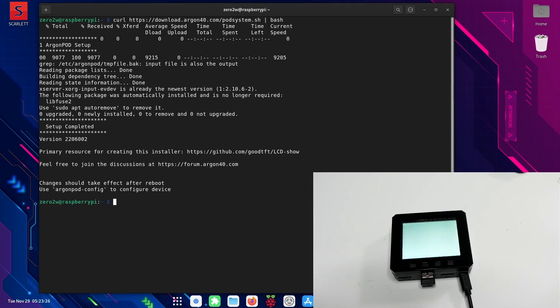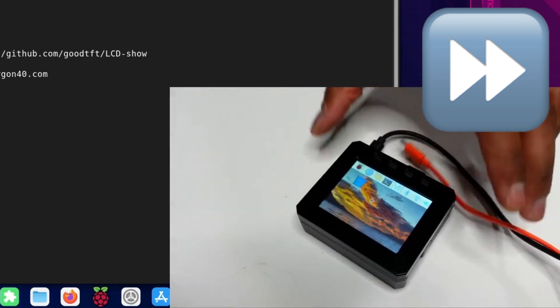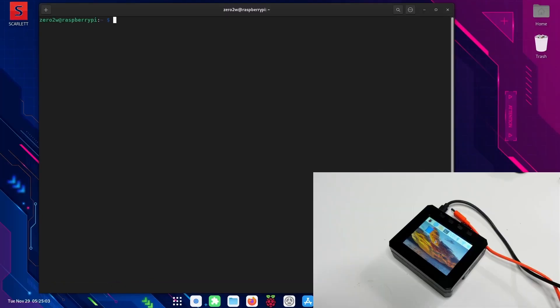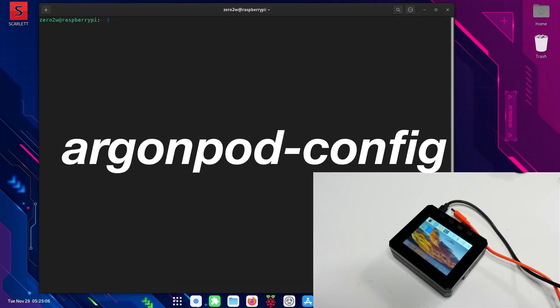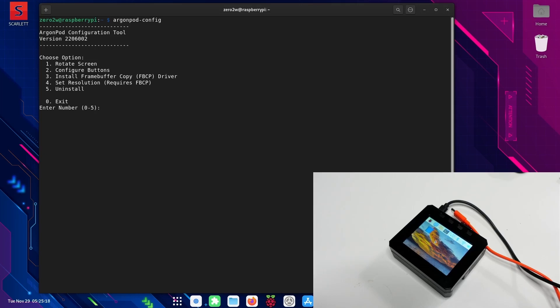The installation of the script is complete and I'm going to just reboot really quickly. So with the script installed, we now have video going to the new pod display. If you want to configure the buttons, you need to enter argon-pod-config. At this point it's pretty self-explanatory: if you want to rotate the screen, you enter one; configure the buttons, two; and so on and so forth.